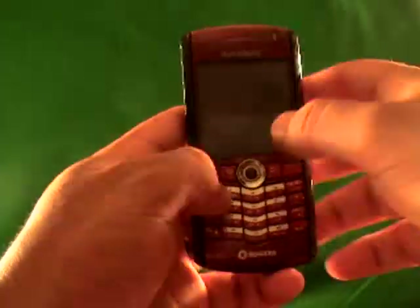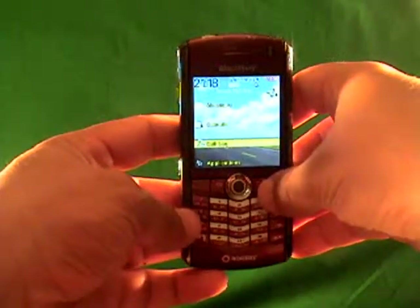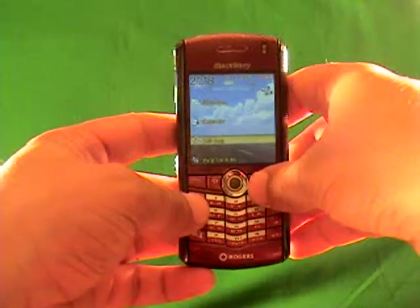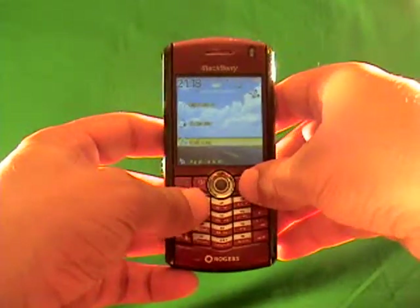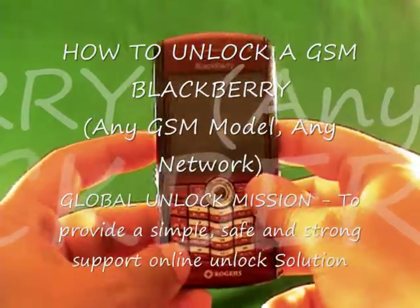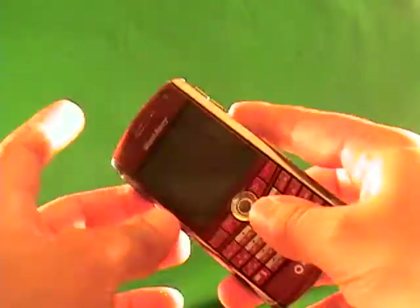I'm going to show you exactly how to unlock any GSM BlackBerry phone. Follow these step-by-step instructions and you'll learn exactly how to do it. I'm using a BlackBerry Pearl here as an example. We also have a video for the BlackBerry 8300, the 8700, and the 8800, so you can see that we can unlock any BlackBerry GSM phone.